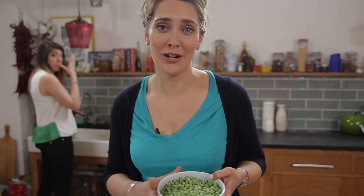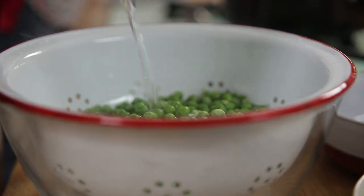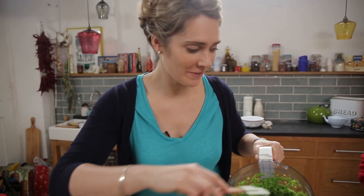I'm going to defrost 400 grams of frozen peas by pouring some boiling water over them, and then I'm going to blitz them. Now I'm just going to stir these through my mash to create a nice ripple effect.